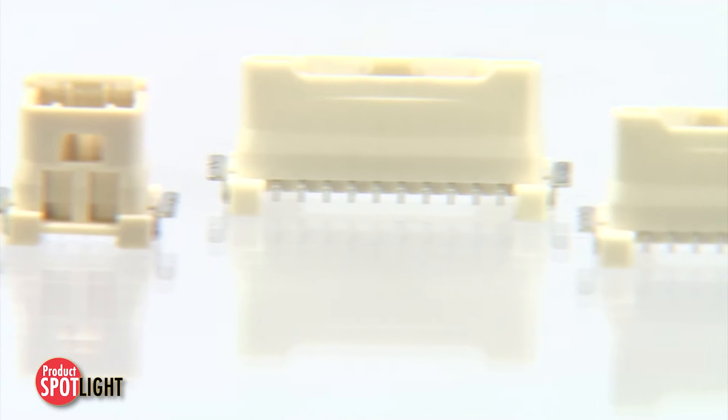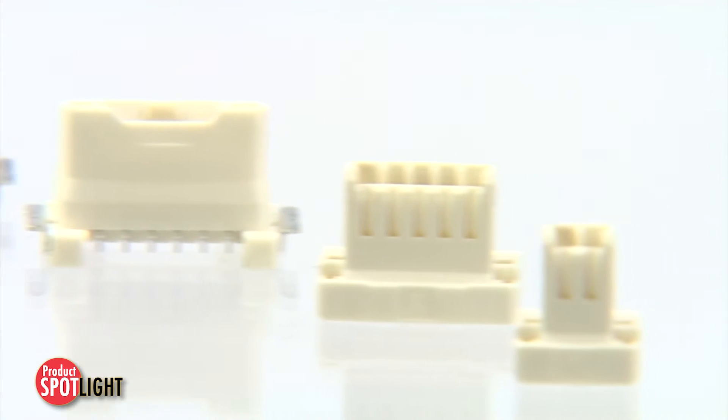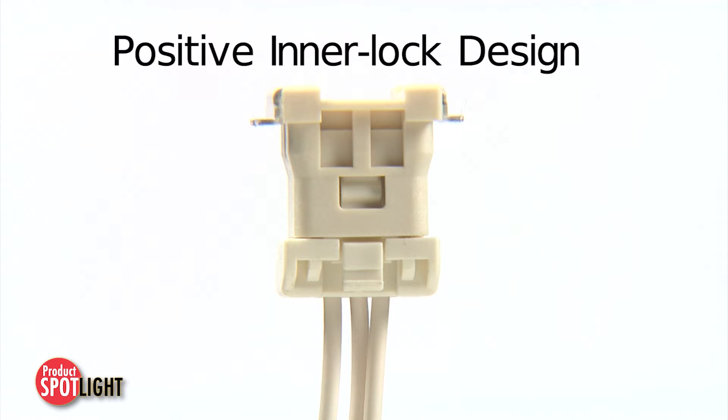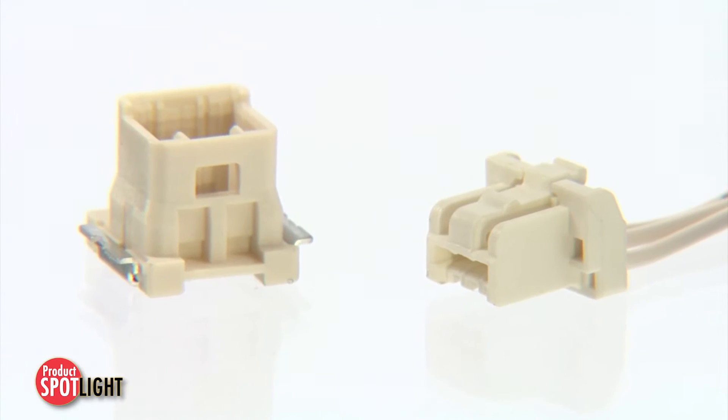The Clickmate 1.5mm pitch wire-to-board connector system offers a wide variety of options, along with a robust positive interlock design to meet both power and signal needs.